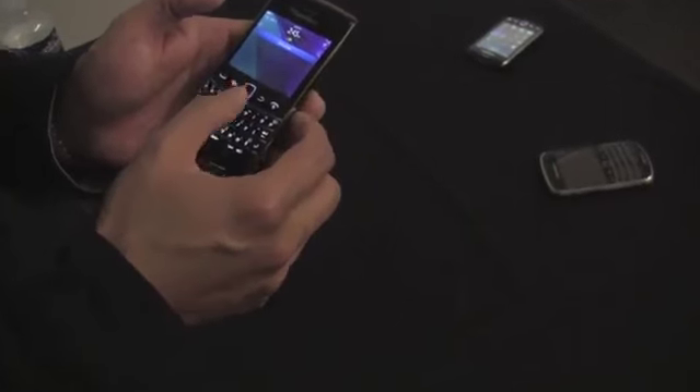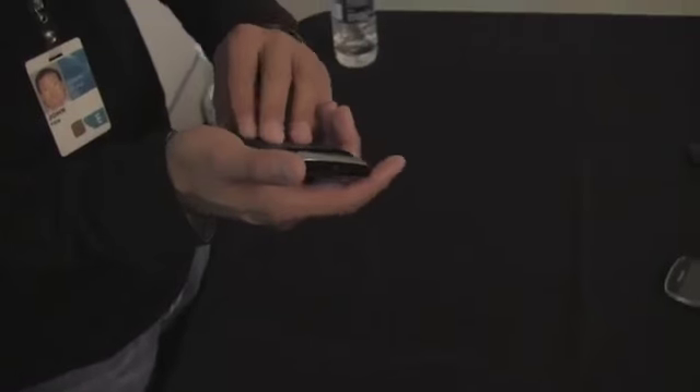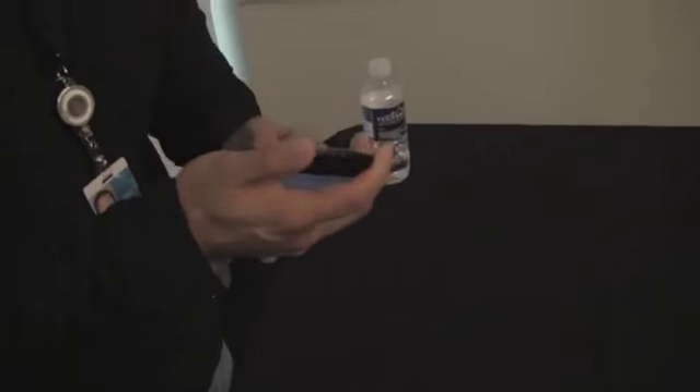NFC is also included. Can we take a look at it under the battery door just to see the implementation? That's there — you can see how that looks. It's a very clever design. I think everybody's sort of impressed at how RIM has tackled the issue of getting antennas in there. It's been a pretty good story for us.